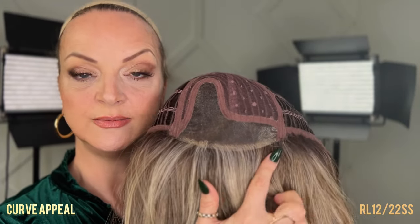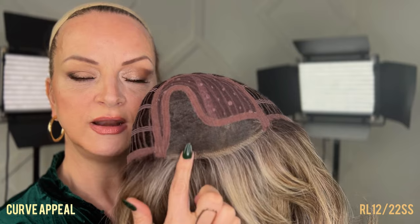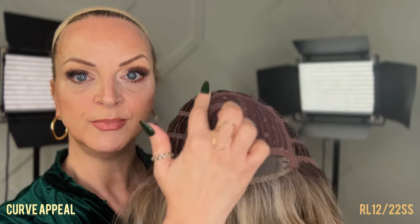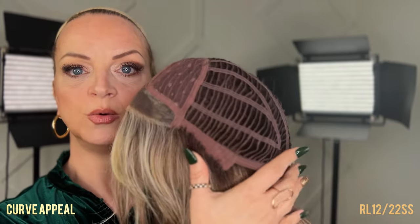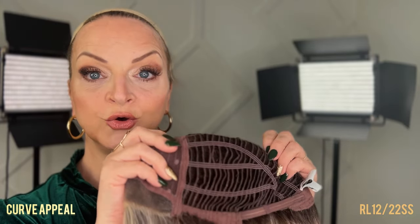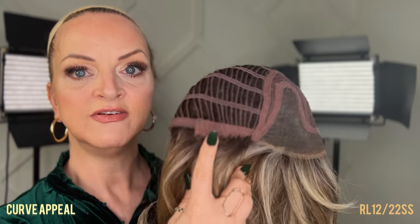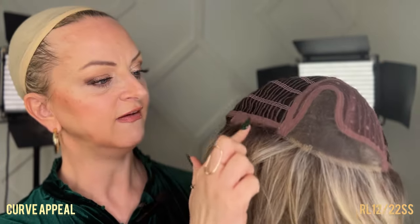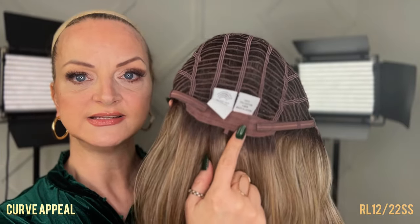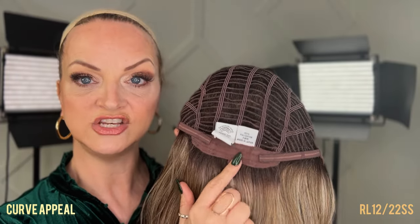Curve Appeal has a temple-to-temple Sheer Indulgence lace front and a left side mono. There's a wider area at the bottom of that mono, giving you a little wiggle room to slightly move the part off-center. You have some permatease around the mono area. This is Raquel Welch's Memory 2 cap, which has open wefting that allows for coolness and will conform to your head after about an hour. You also have velvet-covered ear tabs with fibers sewn in and a metal stay, plus an extended nape covered with velvet and velcro strap adjusters that you can adjust up to one half inch to meet your circumference.